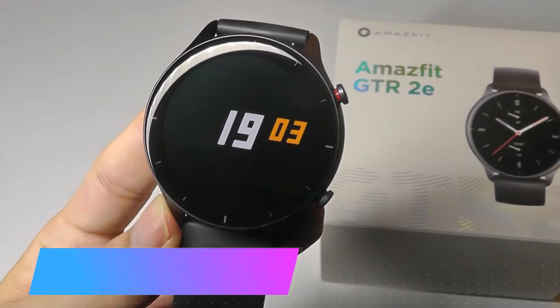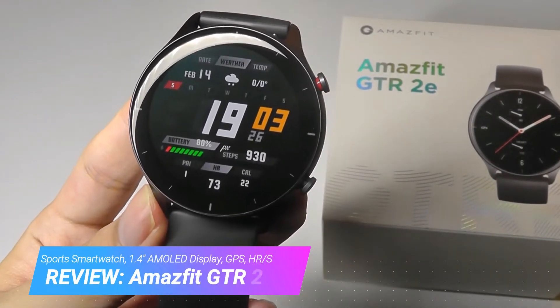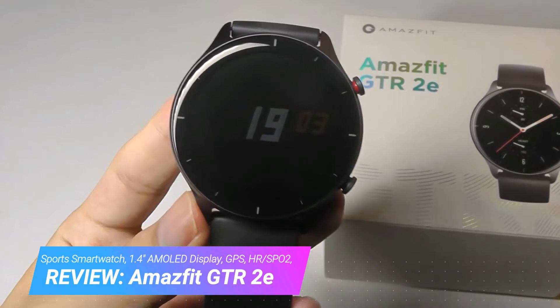Hey y'all, here at OSReviews. You're watching our video review of the Amazfit GTR2e. This is a sports smartwatch that retails for under $140, making it around $40 less expensive than the regular GTR2 that came out several months back.